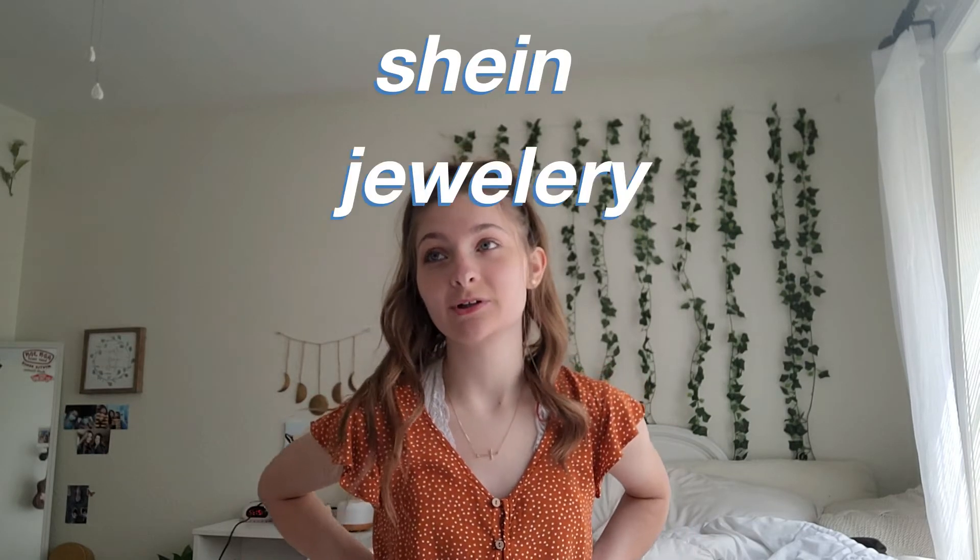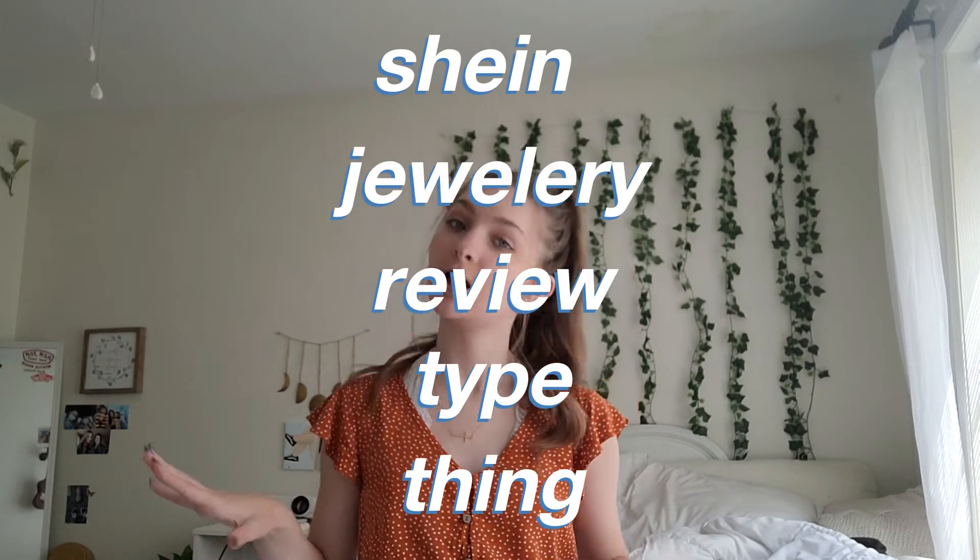Hey y'all, what's up and welcome back! Today I'm doing a Shein jewelry review. If you don't know what Shein is, it's like an online shopping app. Things on it are very cheap and it's usually a hit or miss, but they have guys, girls, kids — jewelry, clothes, accessories, home things — basically anything you'd want to buy.